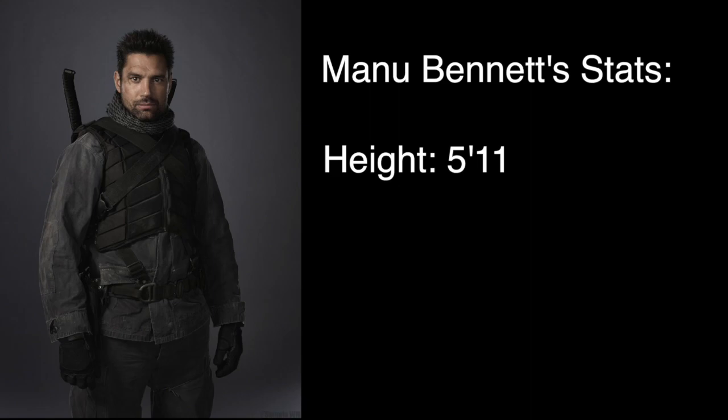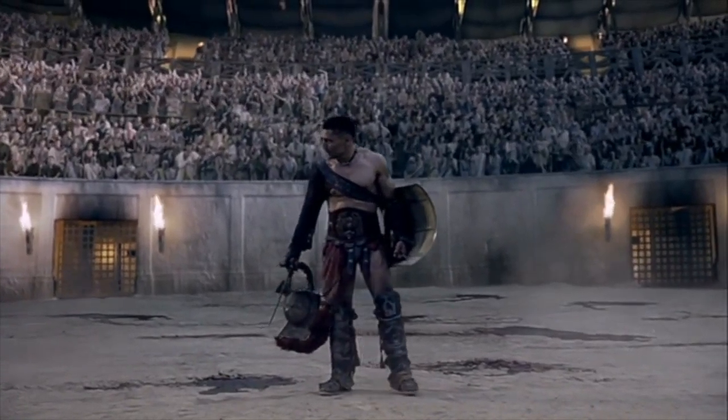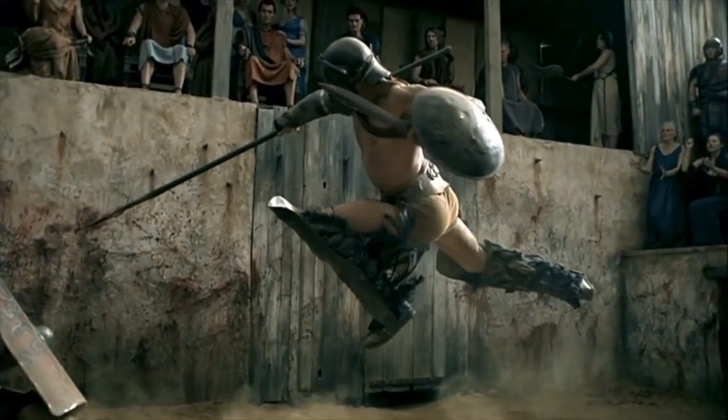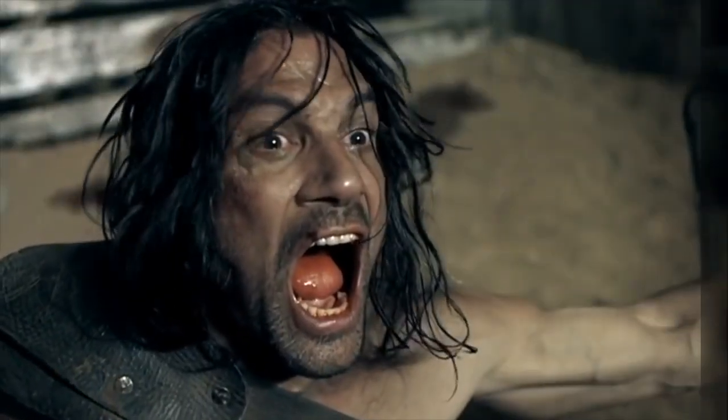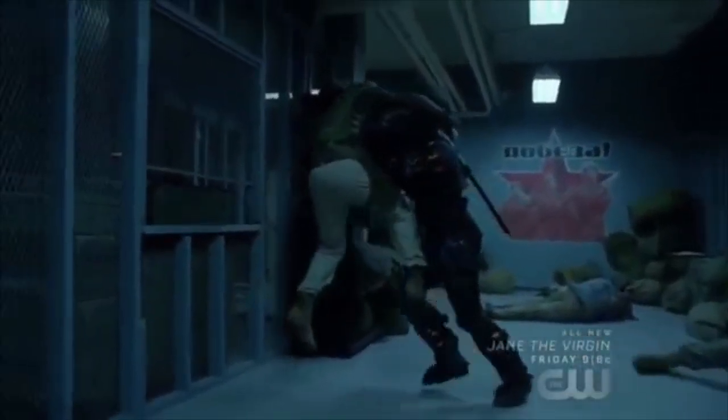Let's get into the celebs that have played Deathstroke. First up is Manu Bennett, who comes in at 5'11" and around 170 to 185 pounds. Bennett played Crixus in Spartacus and plays Slade Wilson — Deathstroke — in Arrow. I personally think he does an incredible portrayal. He's about six inches shorter for the role, but he holds a good stature and is pretty bulky for his height, so I really like the casting.